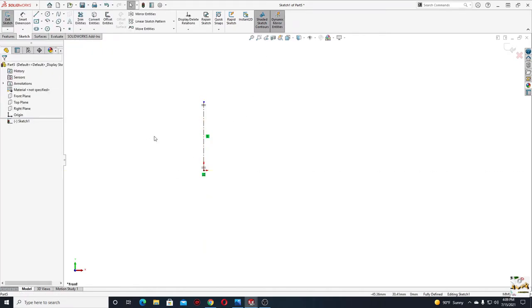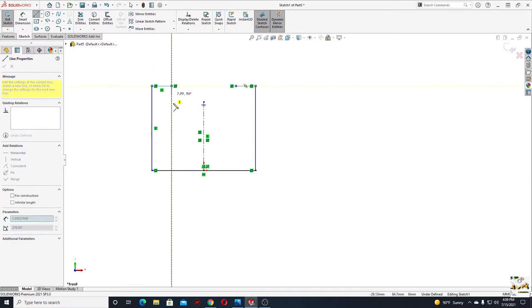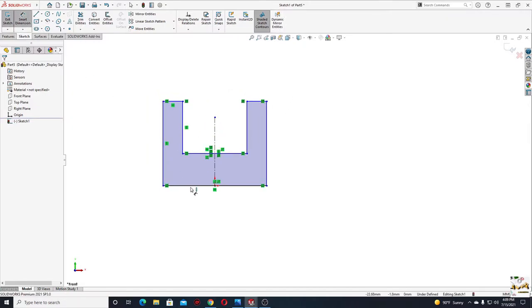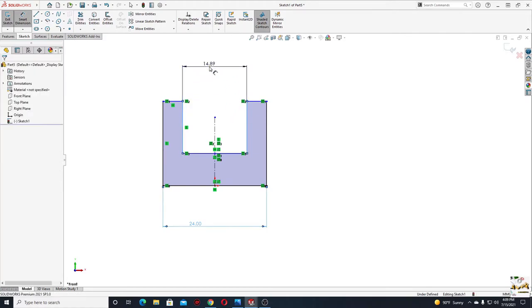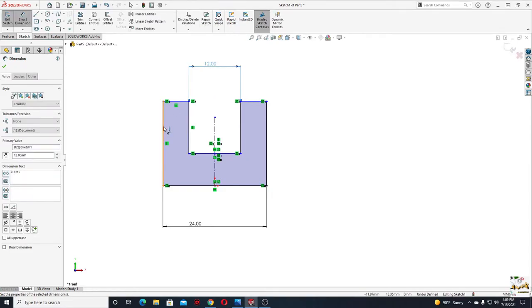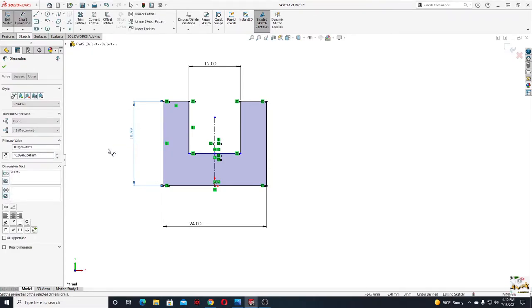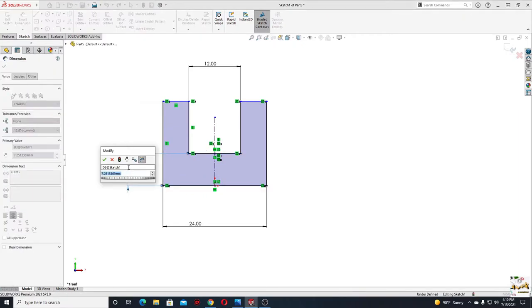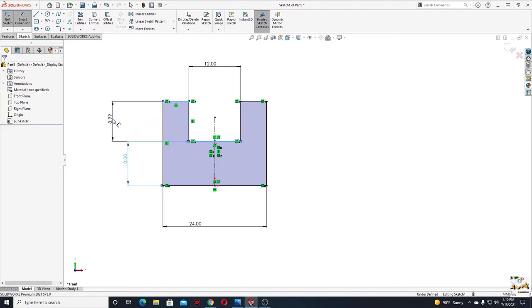Start with a center line, make it vertical, then select the Dynamic Mirror Entities command and select this center line. Select Line and start the sketch from this point, going back to the center line, and close it. Now with Smart Dimension, define this first — this line will have 24. From this line to this line will be 12. Then from this line to this one will be 10, and from this line to this one will be 26.